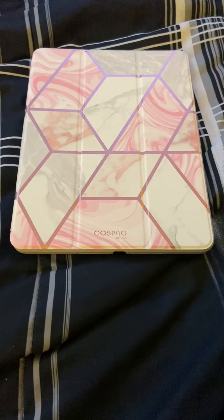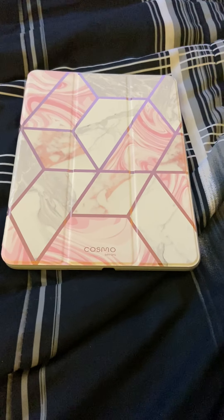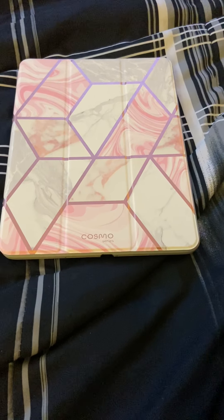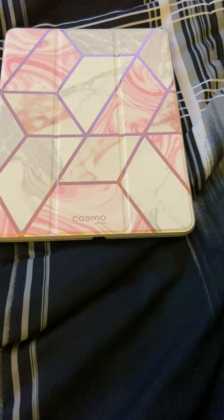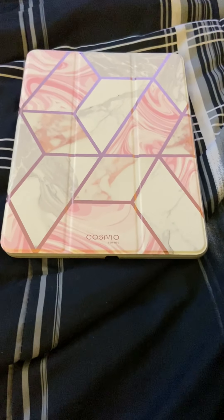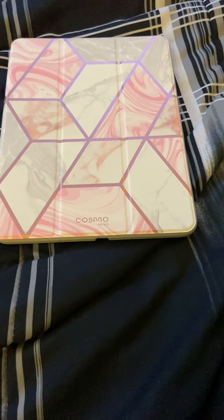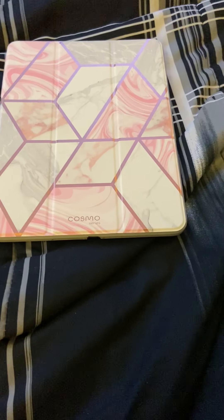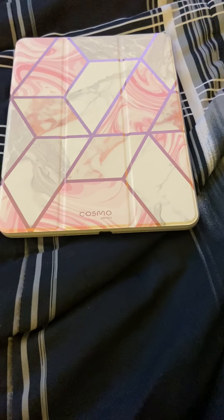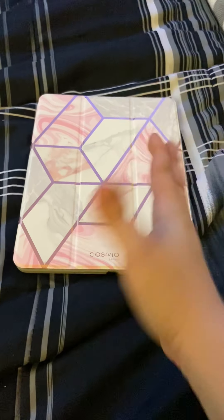I'm glad you guys enjoyed my videos yesterday and glad you enjoyed my tour. I hope you enjoyed this video of the iPad cases I got from Amazon and switched out. On Saturday Sip and Chat, we've got a lot to talk about — I'm going to show you three new cases and a new Apple Watch band. We're going to talk about a few things, so look for that. Thank you for watching. Bye.